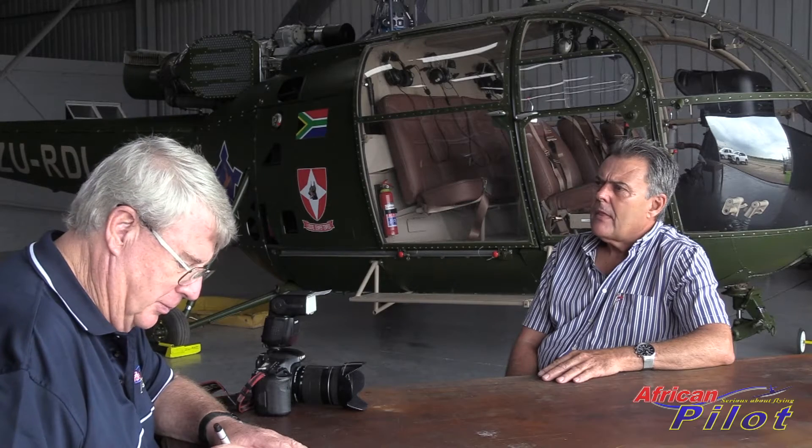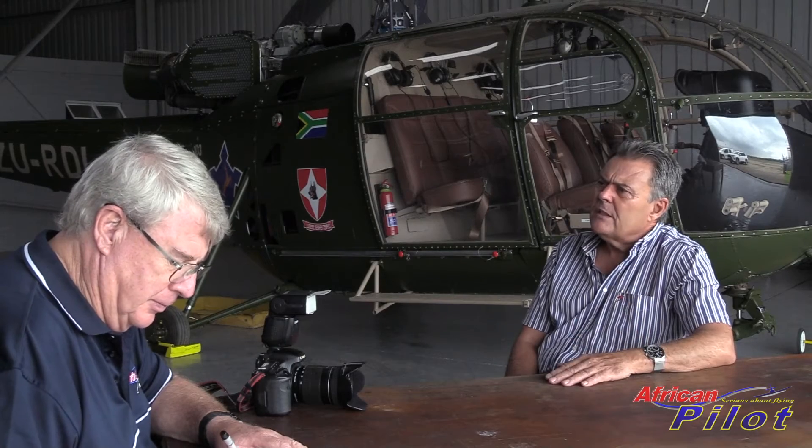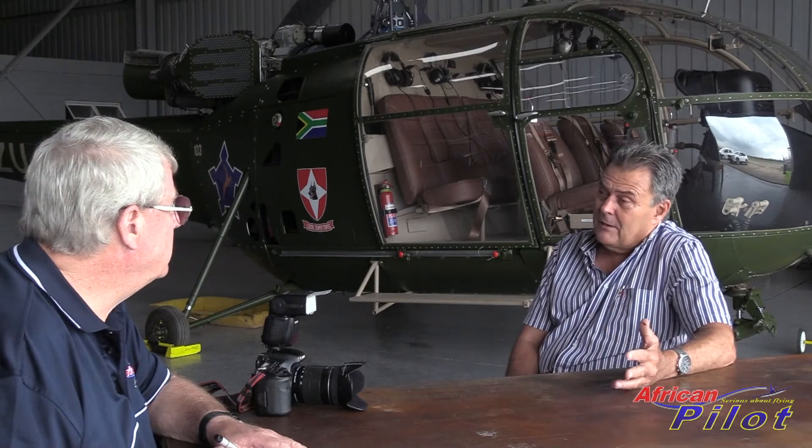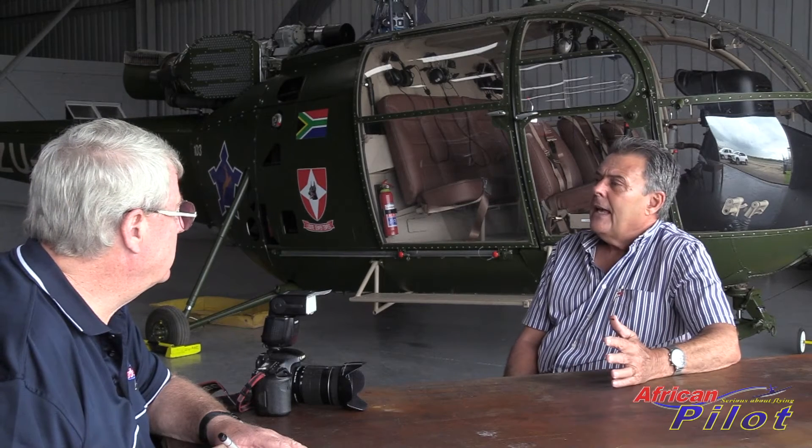What year is Rudy? Rudy was bought by the Air Force in 1973, so it was probably built in 1972 and acquired by the Air Force in '73 or '74. So it was probably in the year that I did my national service - I was in '74 and '75. I can tell you I did much flying in all the aircraft at Air Force Base Swat Corps, so I can't say whether I flew in Romeo Charlie.